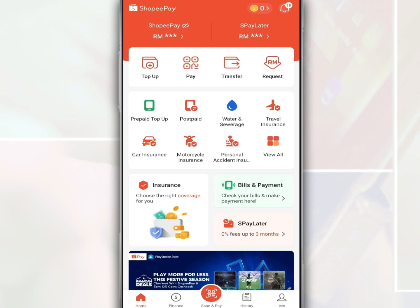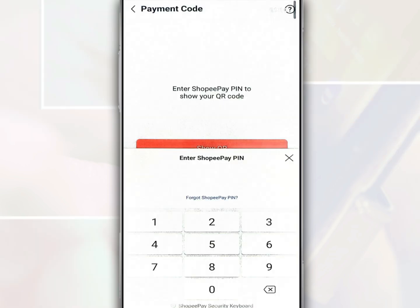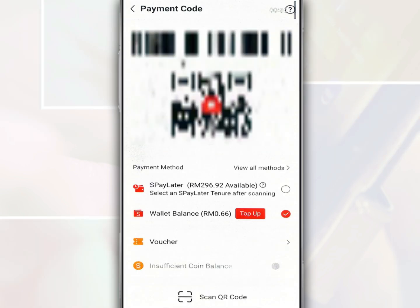After you open the Shopee Pay app, on the main page tap Pay, then enter your Shopee Pay PIN number. Next, you need to show the Shopee Pay account QR code and the salesperson will scan your QR code or barcode.